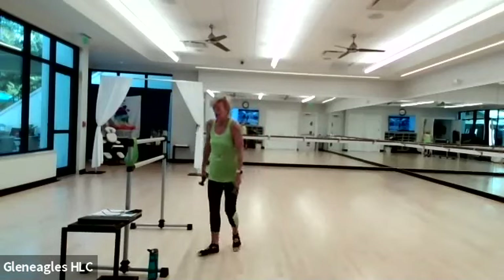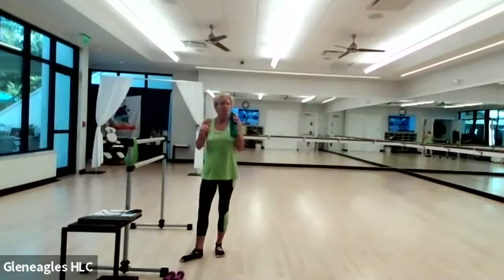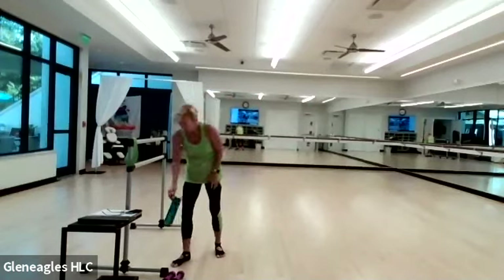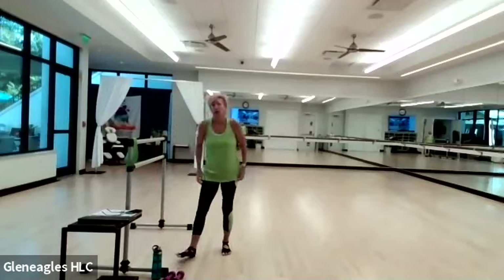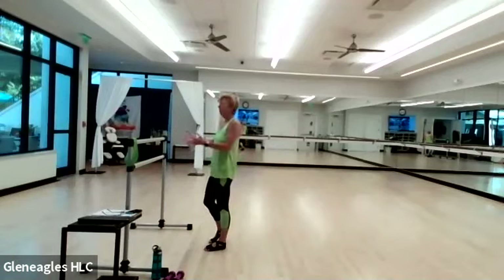Excellent. Place the weights down, grab a little hydration. Staying hydrated — especially as we're going to start getting some warmer temperatures. Go ahead and face your bar, chair, or dresser.